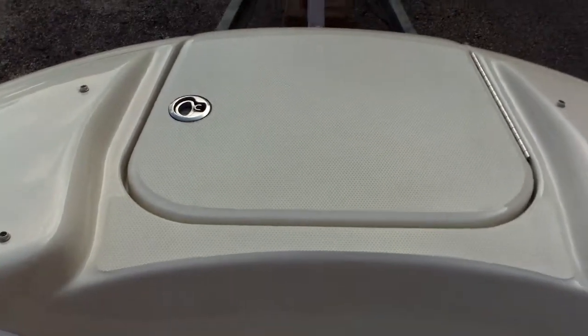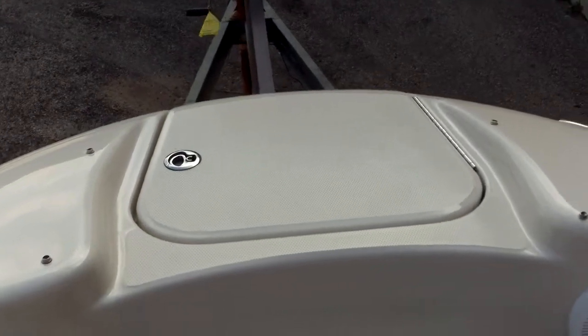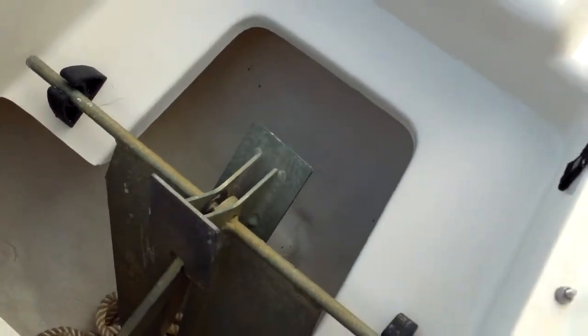Got a nice non-skid boarding platform up here. So if the children want to jump off the front or load from the bow of the boat, they can. More cup holders. Interior lights. Opening the compartment right here, you can see this one's going to already come with your anchor, your anchor line, and your anchor chain. Good spacious room for putting all that anchor and anchor line up front.